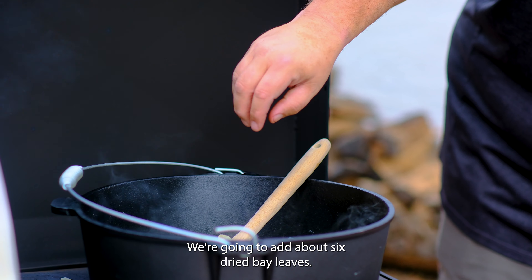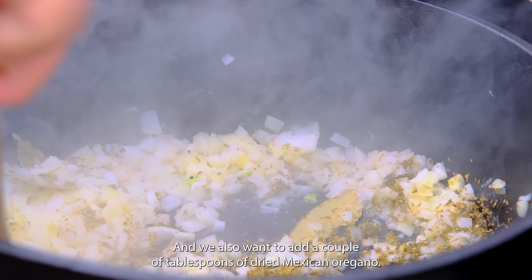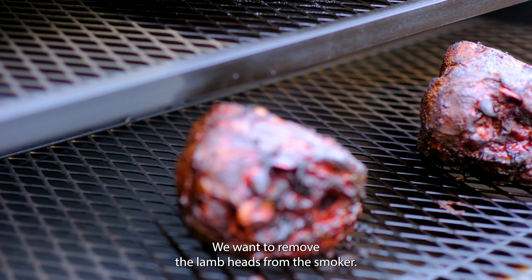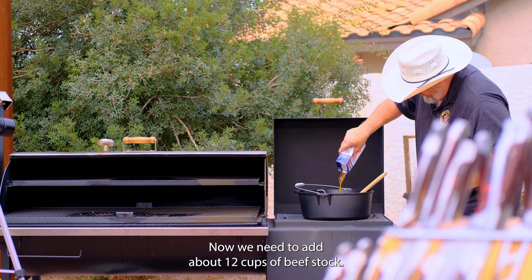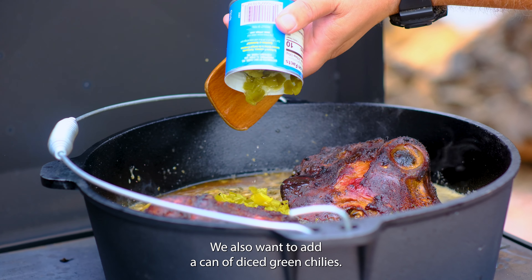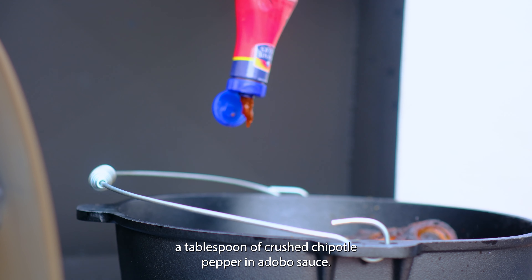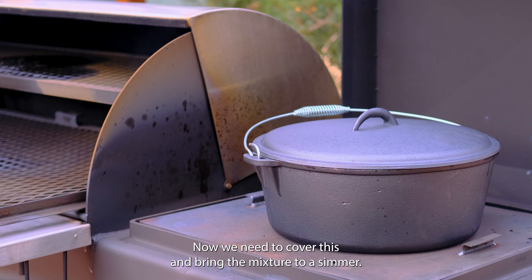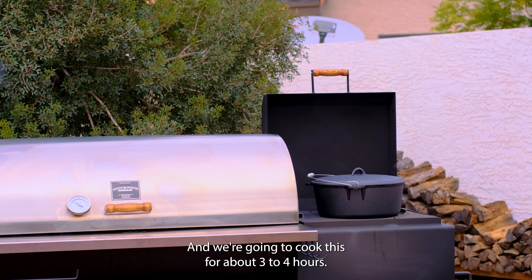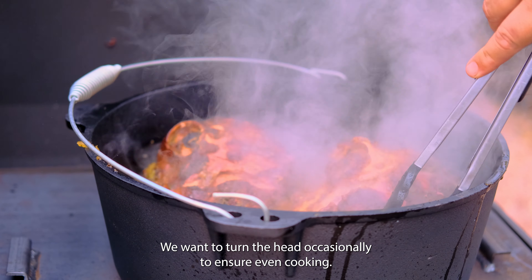We sauté until the onions are starting to brown, then add about six dried bay leaves and a couple of tablespoons of dried Mexican oregano. We remove the lamb heads from the smoker and add them into the cast-iron pan. Now we need to add about 12 cups of beef stock, a can of diced green chilies, and a couple of tablespoons of crushed chipotle peppers in adobo sauce. Cover and bring the mixture to a simmer, and cook for about three to four hours, turning the heads occasionally to ensure even cooking.